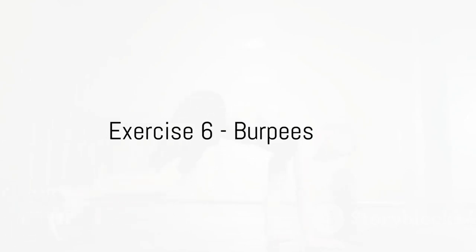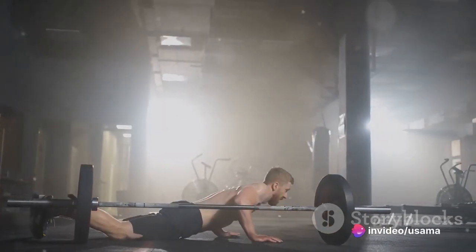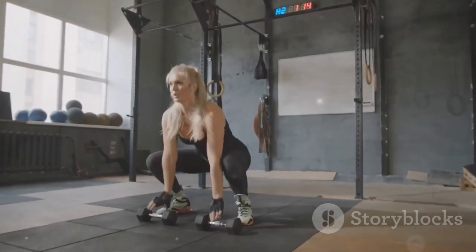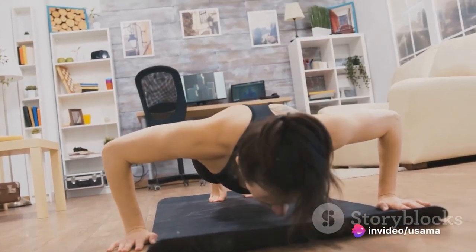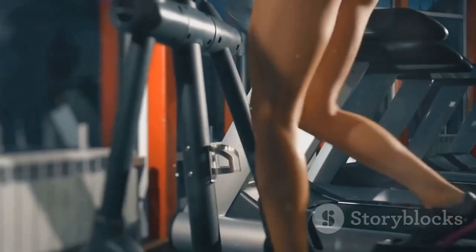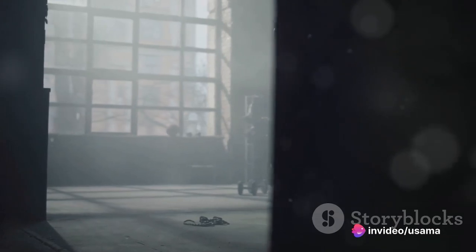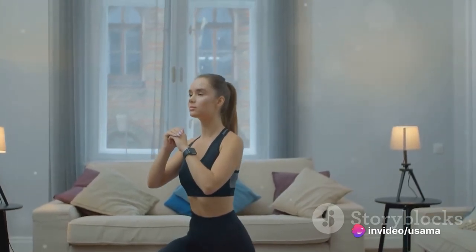Finally, we're finishing strong with burpees. This high-octane exercise brings together strength training and aerobic conditioning in one swift movement. Stand tall and straight, then lower into a squat position and place your hands on the ground in front of you. Kick back your feet into a push-up position and lower your chest to the floor. Quickly return your feet to the squat position, then leap up as high as possible, reaching your arms overhead. Burpees are a total body workout that increases cardiovascular endurance and tones every major muscle group.